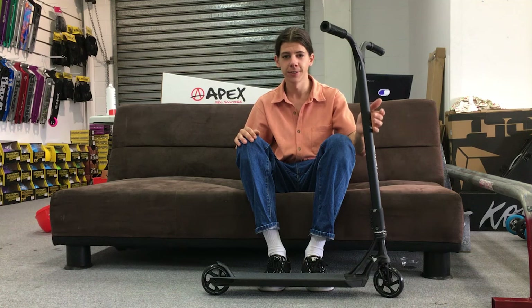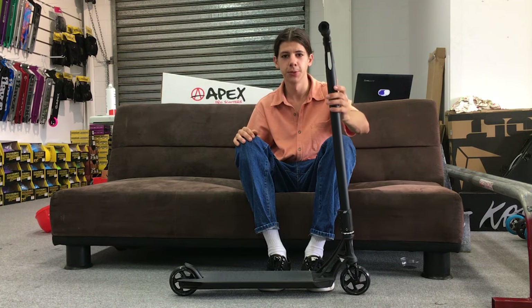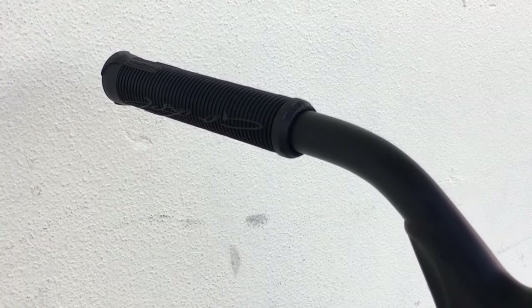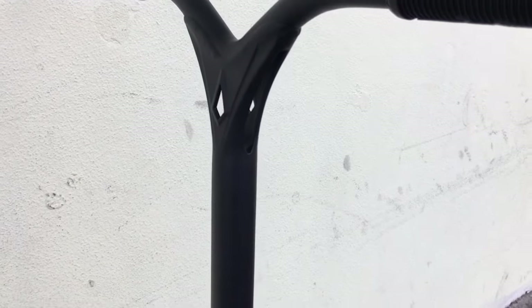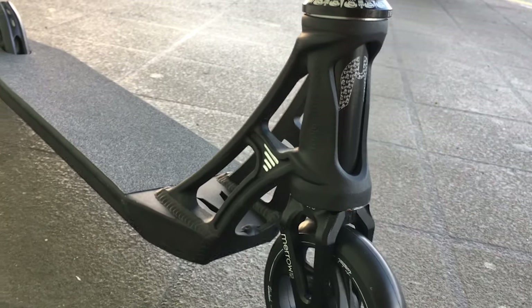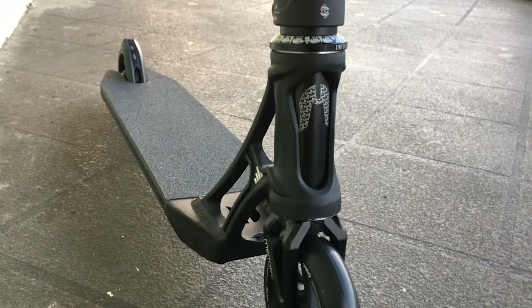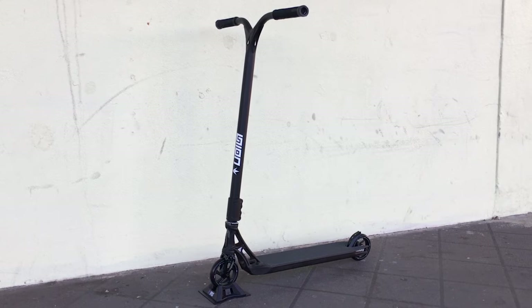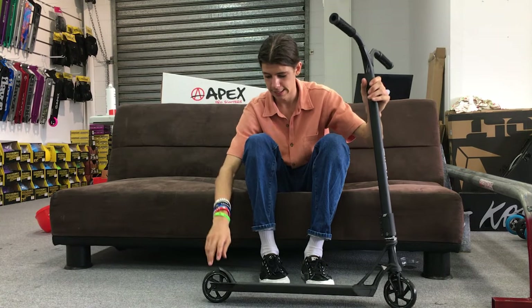You can probably tell by my shirt — this scooter took me three days to build, so you'd better like it. It's very nice, it's lightweight, well balanced, and a nice variety of parts I think. They all tie nicely together — the white graphics, mostly black.